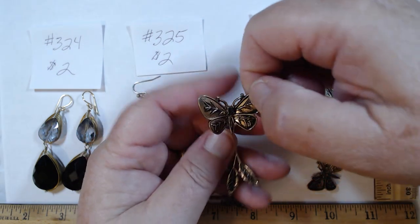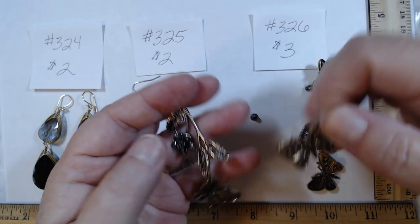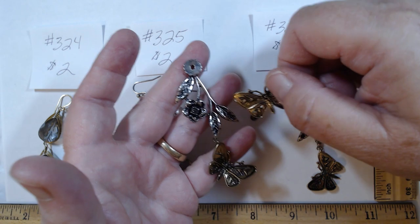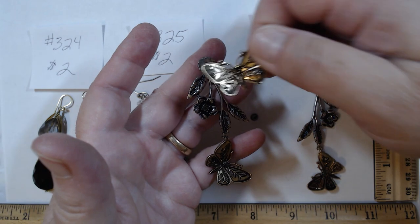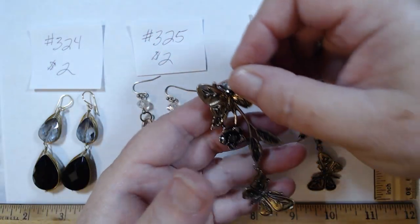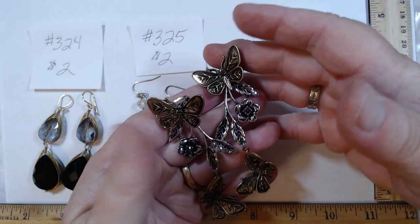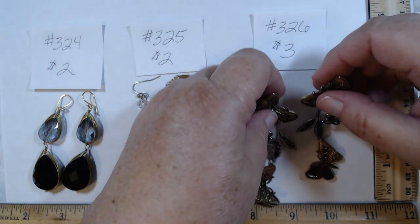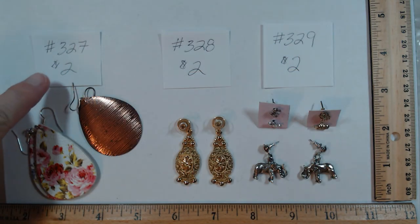326 is three dollars — a two-piece set where you can wear just the butterfly with a little rhinestone, or add the extender. It has gold tone and silver tone with a rhinestone inside. These are hefty — not for the faint of heart — but beautiful. Three dollars for 326.